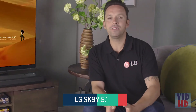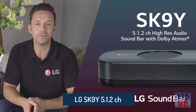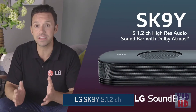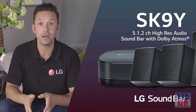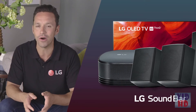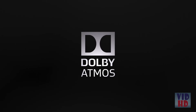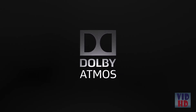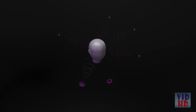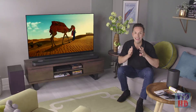At the upper end of LG's soundbar range is the amazing SK9Y. It's the perfect companion for any large TV and it's able to connect with surround speakers as well as your main TV unit, delivering some seriously impressive audio performance. The 5.1.2 channel speaker setup supports Dolby Atmos sound — an object-based audio surround system that creates a 360-degree sound bubble around you, making the action on the screen feel more true to life than ever.